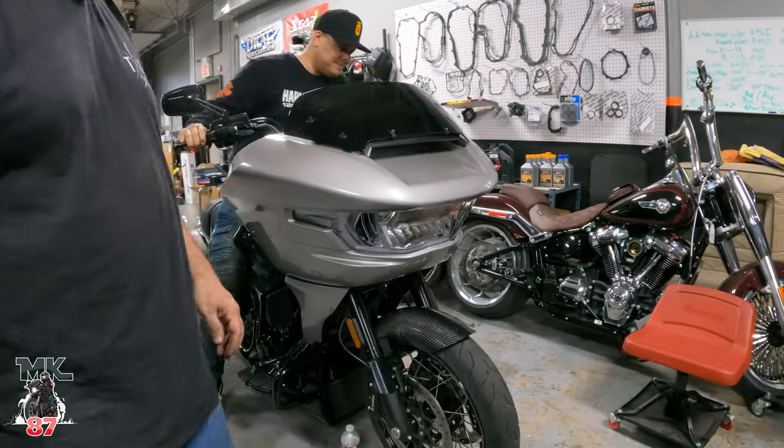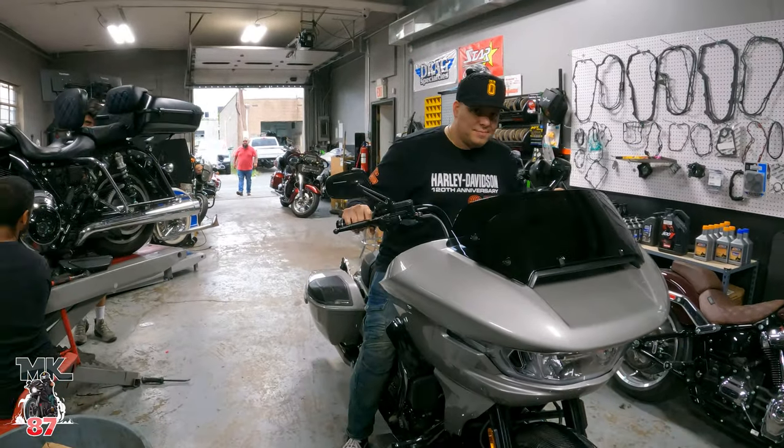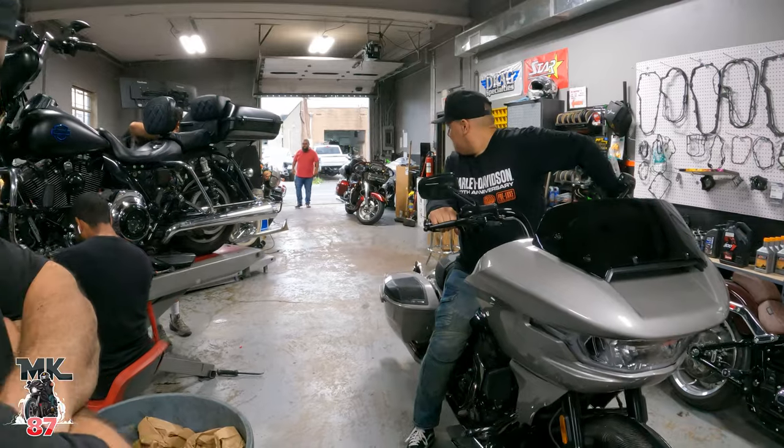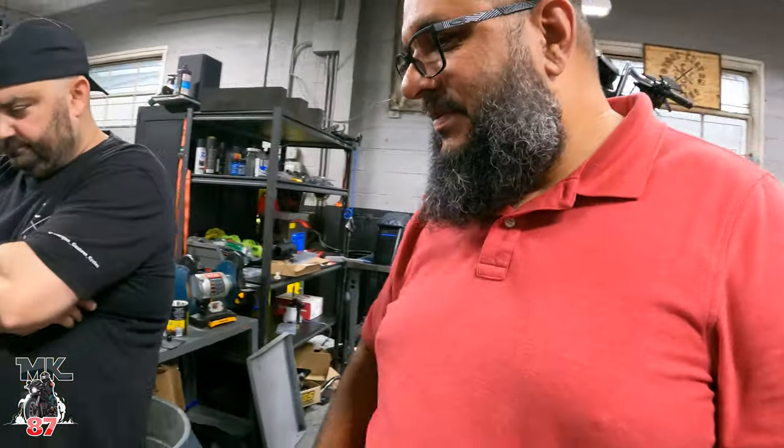Looks good, bro. That thing looks plain on there — that looks perfect. Hey, if it isn't that random guy in the video. Hey Willie. You know what I like about this? You can put the carbon at the bottom and you get... Yeah. So my boy Mike, that could be it. There you go.